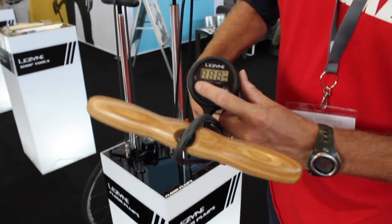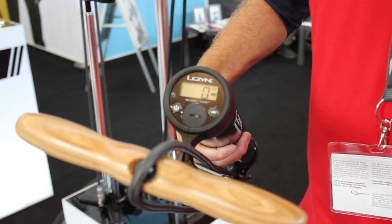There are two models from Lezyne. This is the digital model. You've got a beautifully inset digital gauge — very accurate.